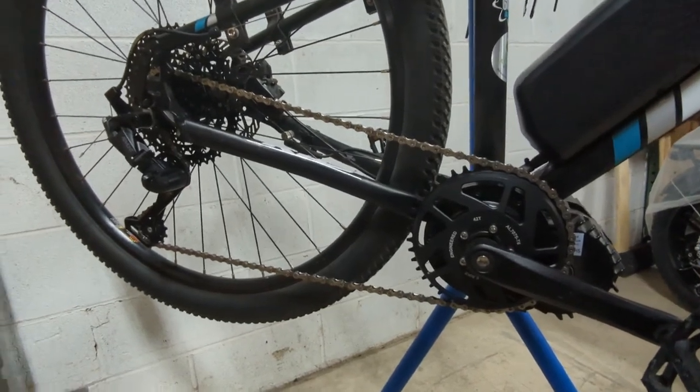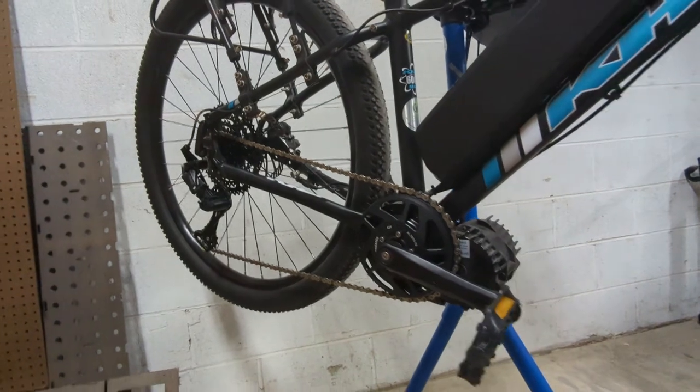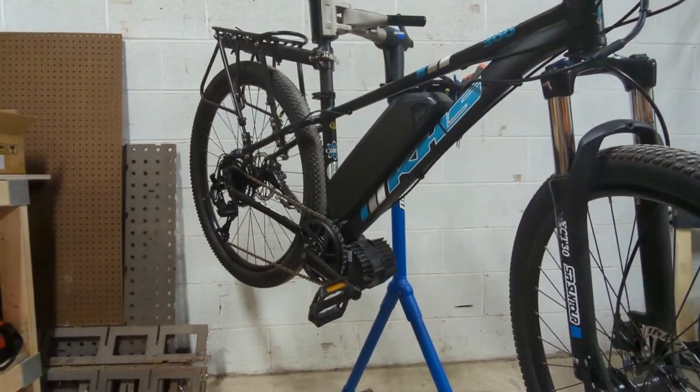There it is, installed. Looking forward to giving this bike back to the customer with everything working right. Thanks for checking it out — enjoy the ride.